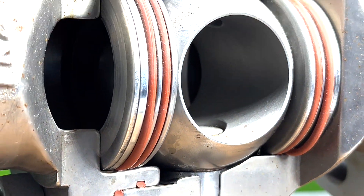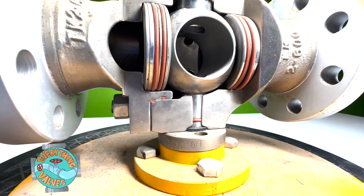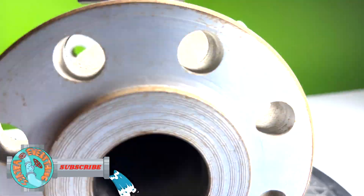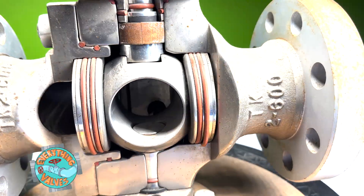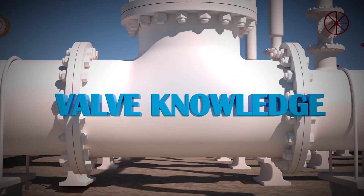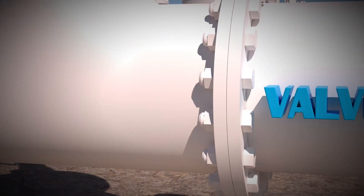In this video, I will be showing you all of the internal parts that make up a trunnion mounted ball valve and show you all of the potential leaking points this valve has. Thank you for tuning in to Everything Valves, the channel dedicated to bringing you everything valves.